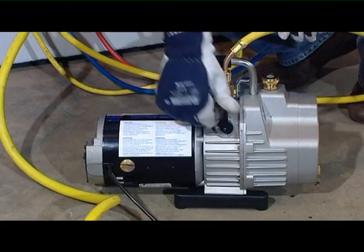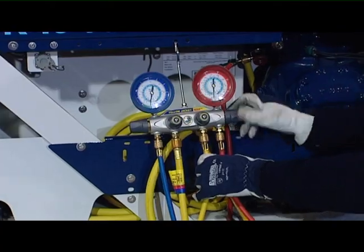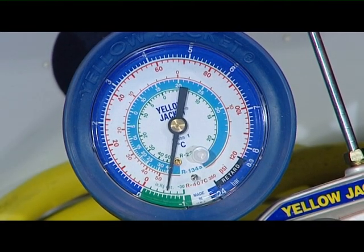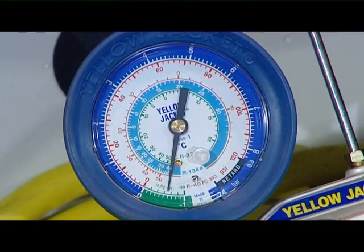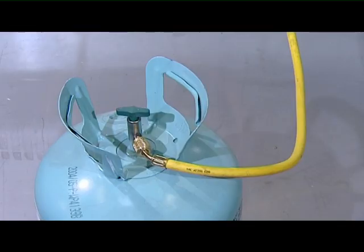Switch off the pump. Close all the hand valves on the manifold and check if the vacuum holds. Wait to check if there is residual moisture or leaks. If the vacuum holds, the pump can be disconnected and the system is now ready to be filled with a new charge.